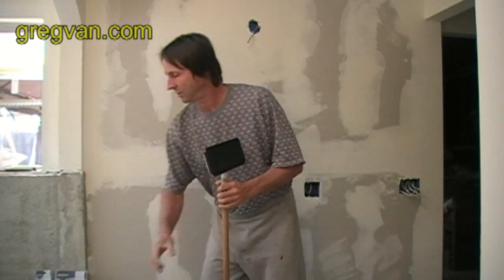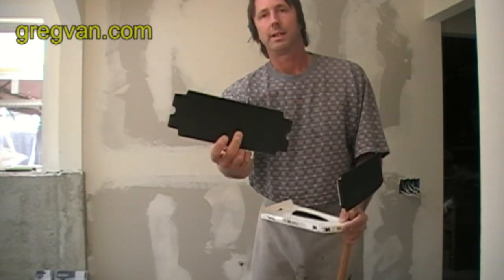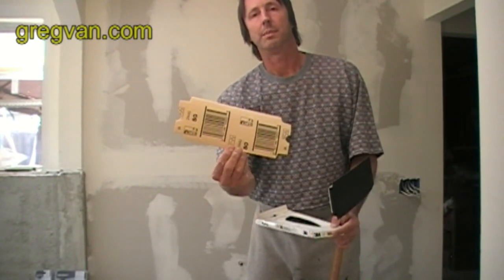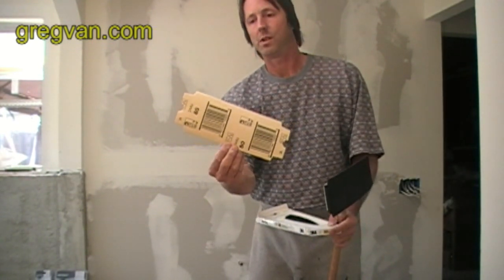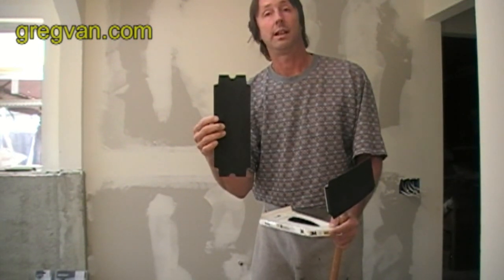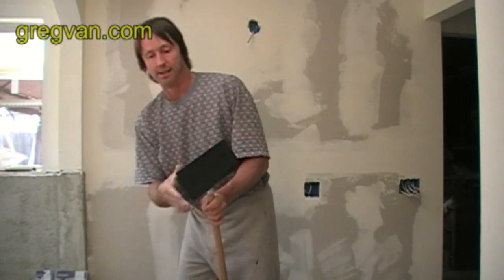Let me show you the type of sandpaper. It's an 80 grit sandpaper used just for drywall sanding. You can get it in almost any lumber yard or home improvement center. And it does have little tabs that clamp on to the back of the sander.